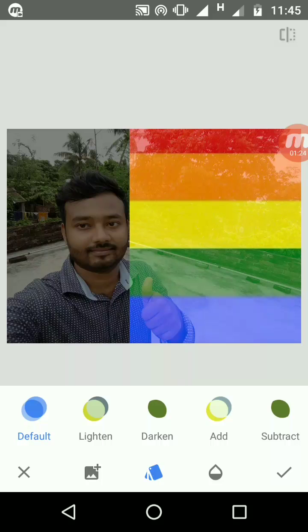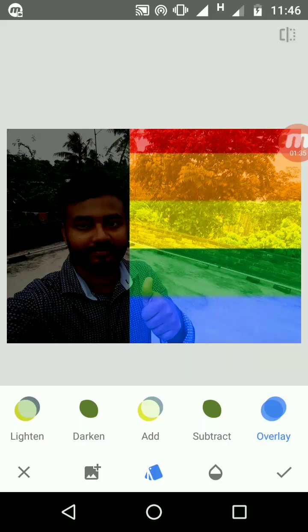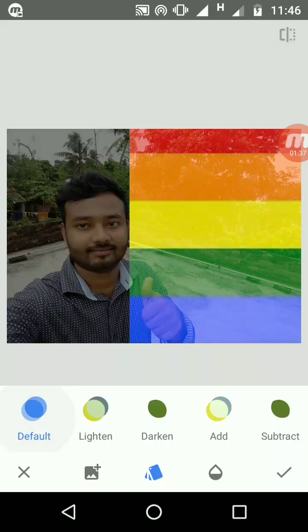If you want something more bright, light, darker, or subtract, you can choose those options from here. I am choosing the default setting.